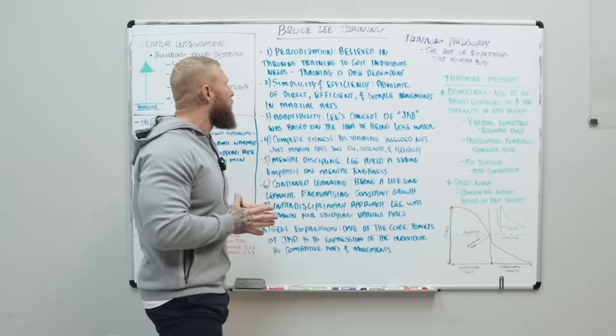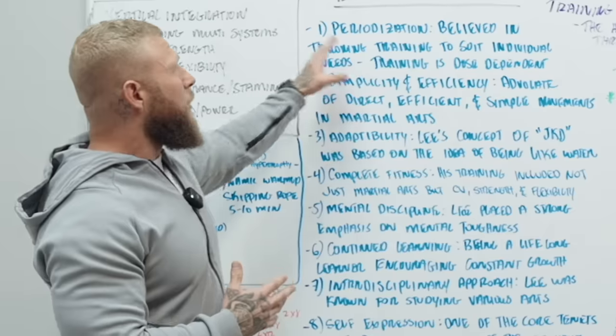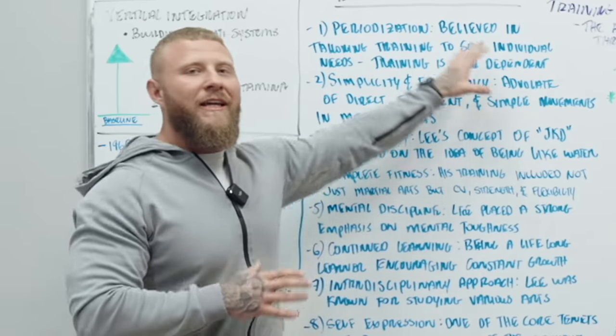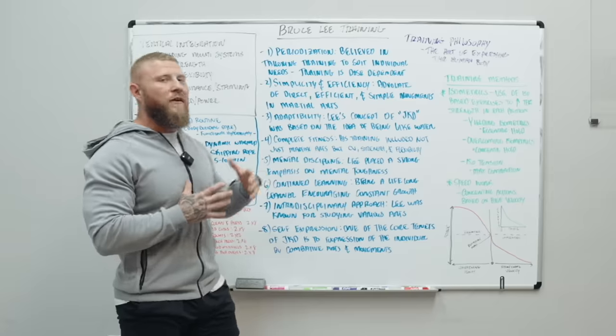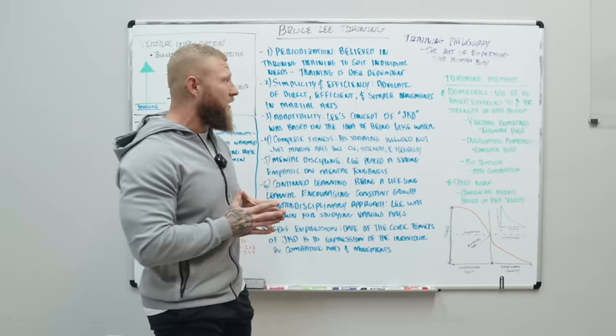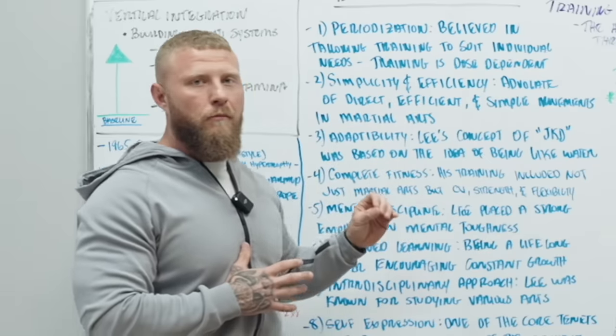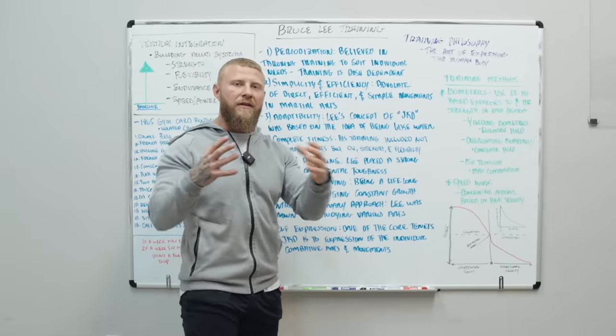He was a huge proponent of high amounts of volume, but doing that volume with maximal speed. When it came to his approach of programming, it was based on periodization. He believed in tailoring his training to suit individual needs — what we call individualization — and the specific adaptations to the imposed demand, so training in different modalities to enhance his ability as a martial artist.